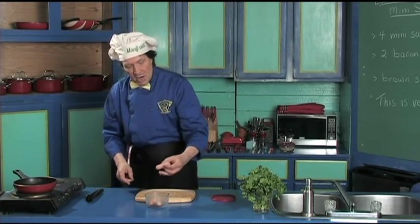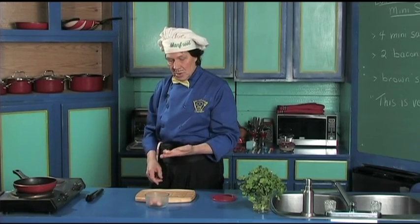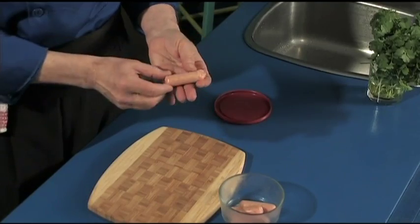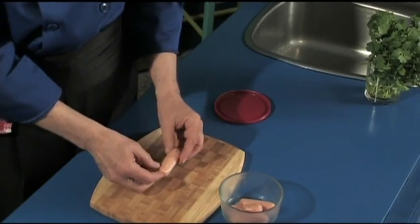When you go to the market or grocery store, you say, 'Hey, do you have the mini sausages?' and they say yes. And if they don't, you can ask them to make them — we have had to do that.